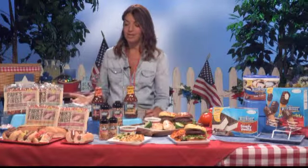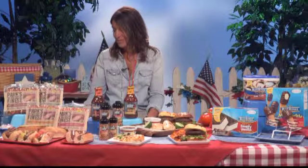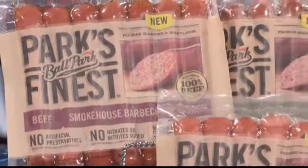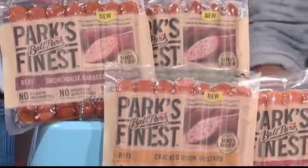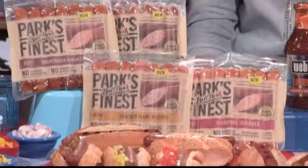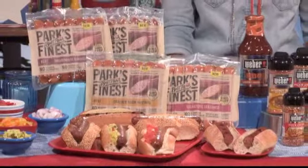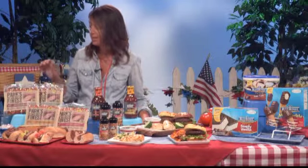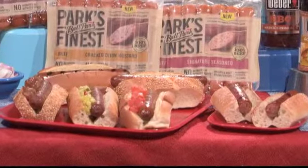And hot dogs are my personal favorite on the grill, and I think a lot of people's. Ballpark has come out with their Park's Finest Premium flavors, and they have great flavors like Cracked Dijon — their signature. Inside, you can actually see the flavors and seasonings, so it's a really delicious and nice taste. They're 100% all beef, no preservatives, no nitrates. And I like to serve those with a toppings bar — I cut up some onions and some tomatoes and some relish and some pickles, and it's a nice way for my guests to customize their bite.